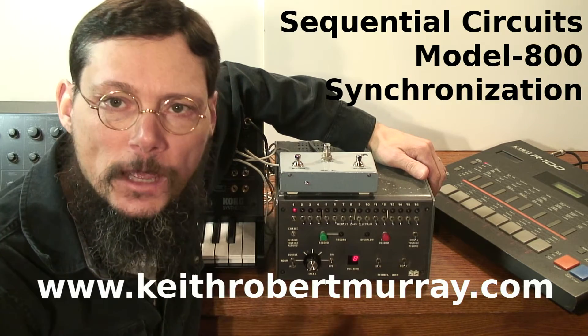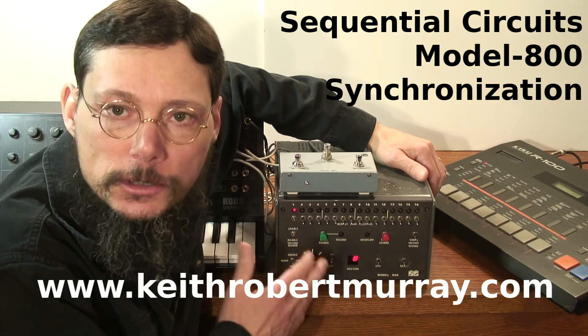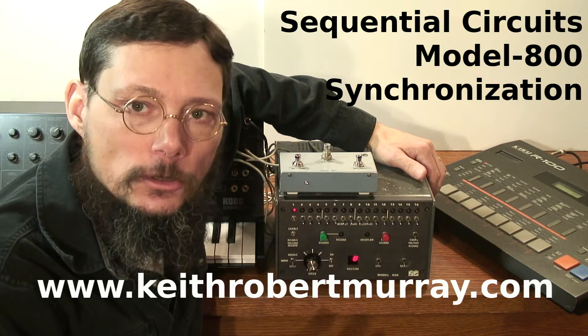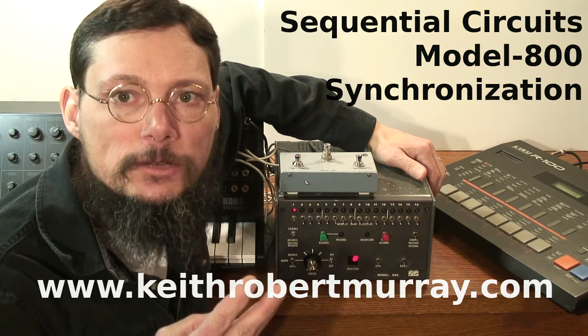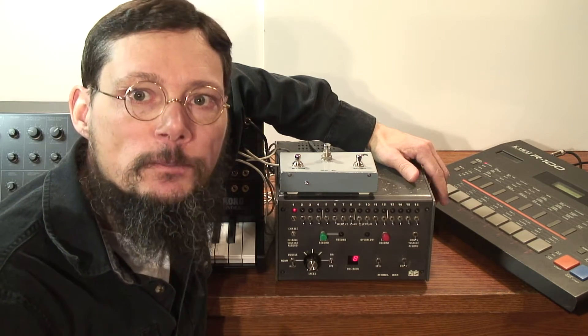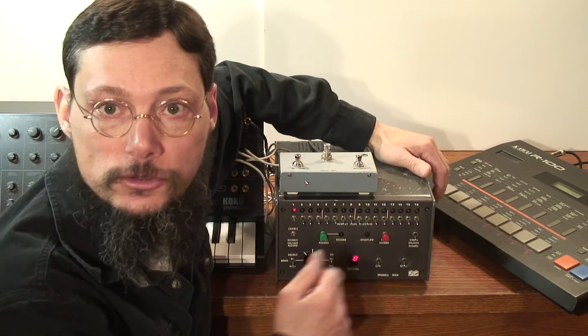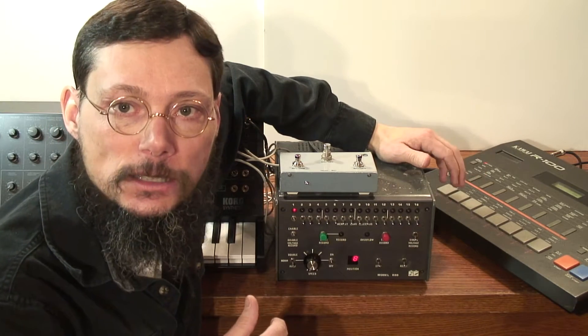Hi, my name's Keith. In this video I'll be showing you how to synchronize a Sequential Circuits Model 800 to external equipment. There are essentially three different ways you can do this: one is with an external clock, the second is through tape sync, and the third is with a drum machine using some sort of a trigger or gate sync.